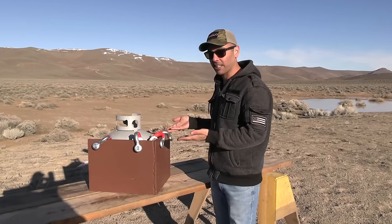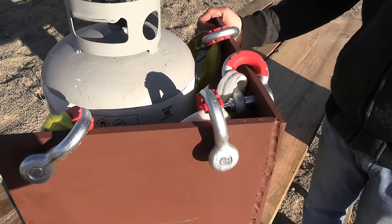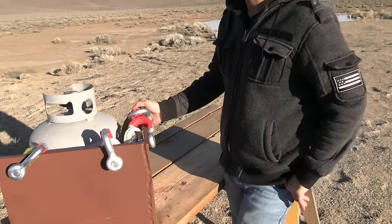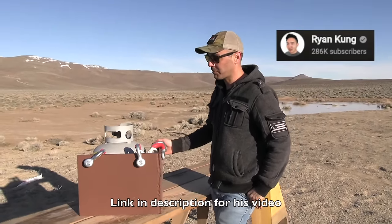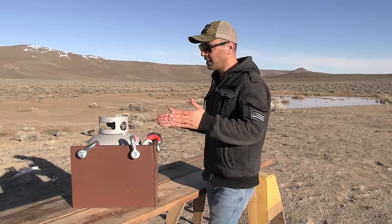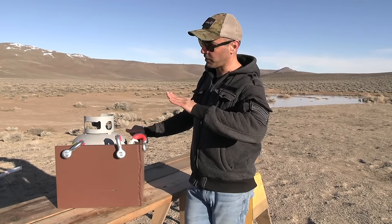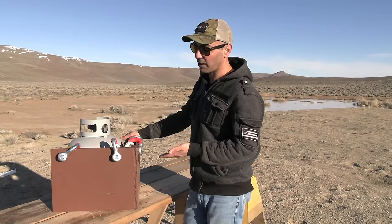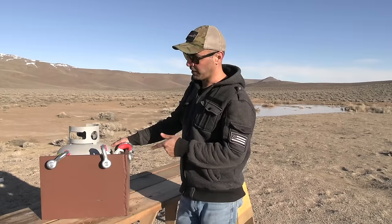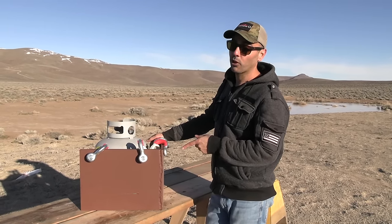We created a sloped armor. I took this idea from a channel that came across my YouTube feed — Ryan Kong's channel. They created an armored plate with sloped armor triangle. It's supposed to represent the same thing they do with tanks — they give them a slope to increase the thickness of the armor. But the sheet metal they used was a lot thinner than this. This is a half-inch, either AR-400 or AR-500.